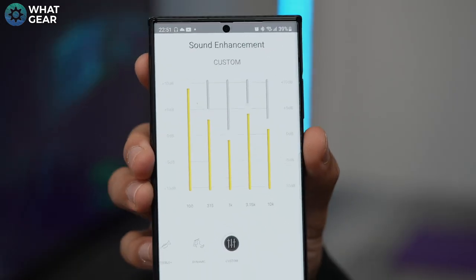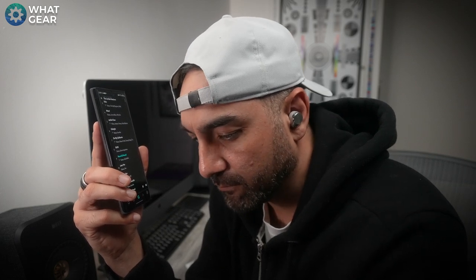Spending time dialing in a custom EQ specifically for lots of bass and very good clarity produced great results — that EQ is shown on screen now. In my opinion it sounds fantastic for dance, hip-hop and modern pop. The Technics AZ-80s sound really good.